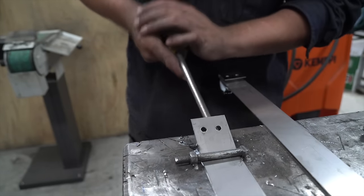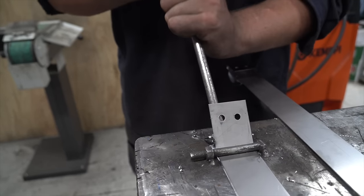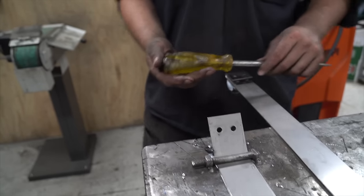Doing the loops in the end of the tank strap using a flathead pry bar as a bending tool. As you can see, it's a well-oiled machine.